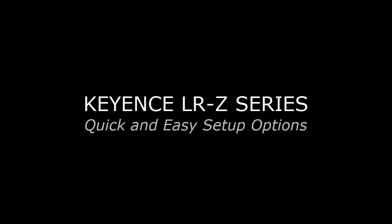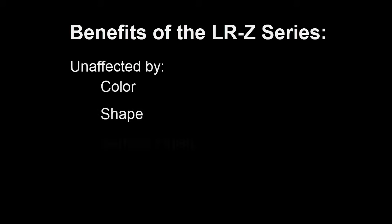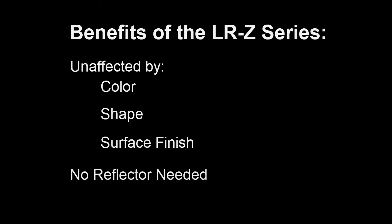Today we'll be highlighting three quick and easy ways to calibrate the Keyence LRZ series. The LRZ series is a go-to sensor because it's unaffected by color, shape, or surface finish, and does not require a reflector.